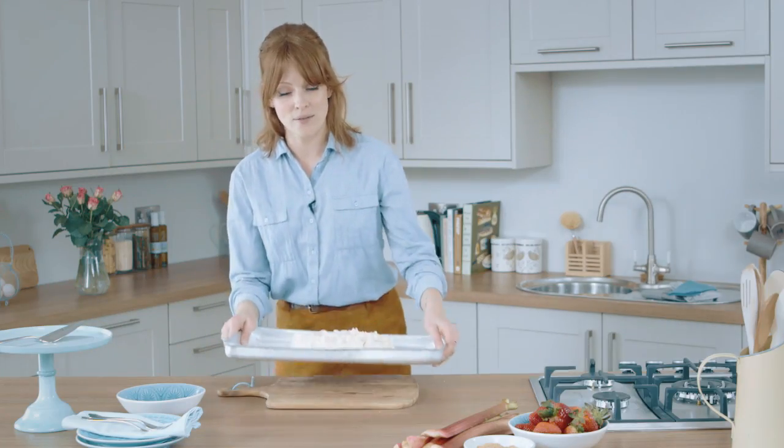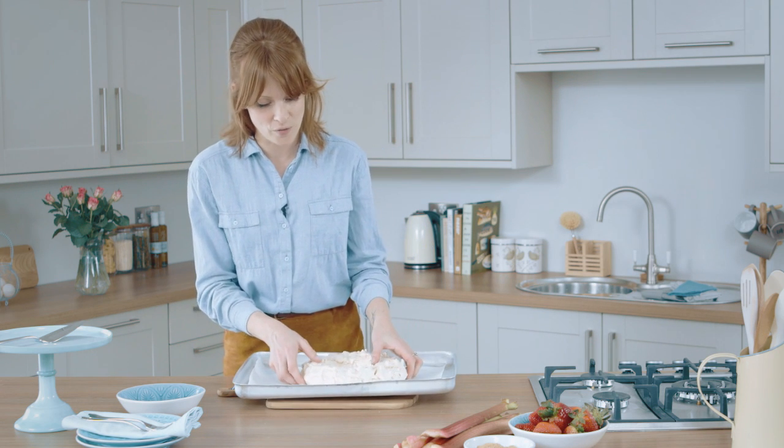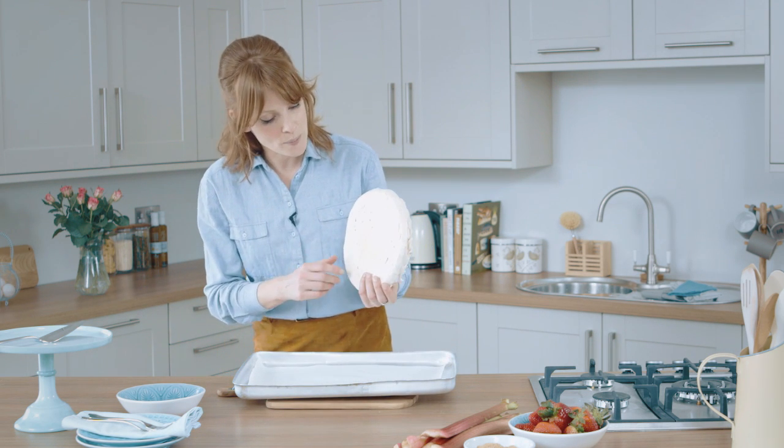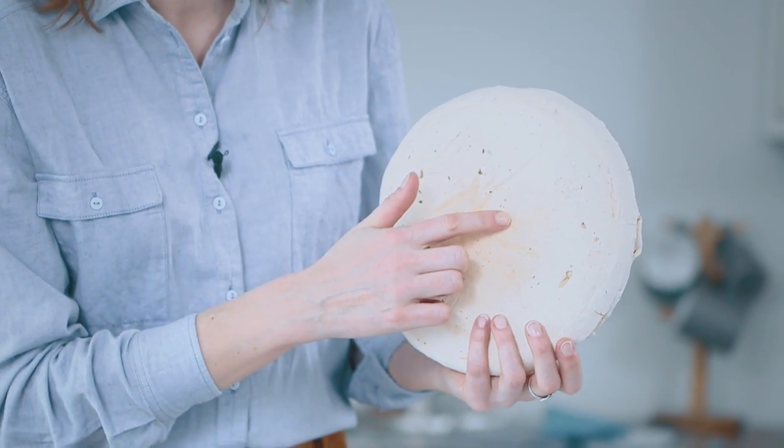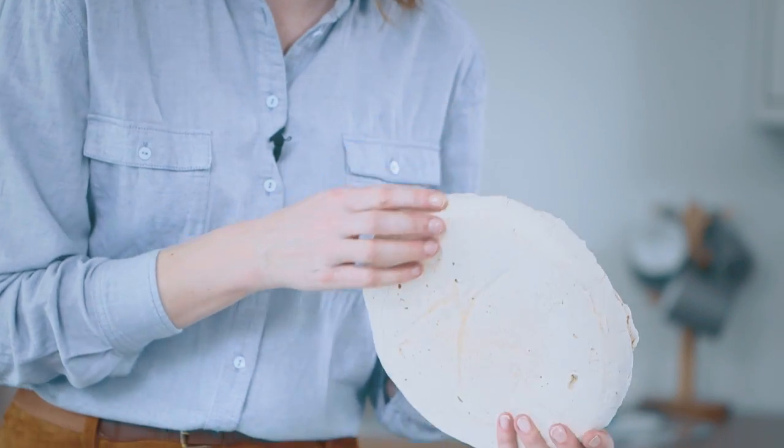It's been a few hours since the oven's been turned off and it's nice and cool. If you take your pavlova and have a look underneath, you'll see that when you tap it, it's hollow — and that means the outside's cooked. You'll also have that nice chewy inside as well.